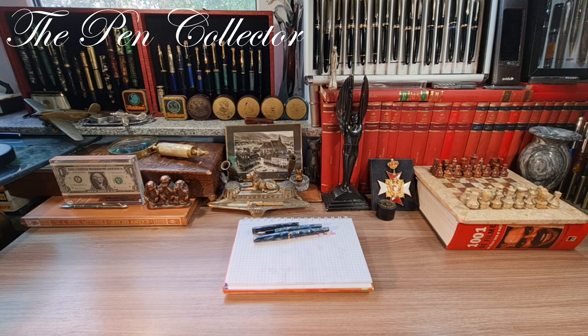Hello and welcome friends, welcome to another episode where I review vintage fountain pen beauties. Today I have for you a beautiful celluloid fountain pen from the late 1960s and the beginning of the 1970s.